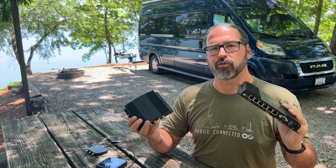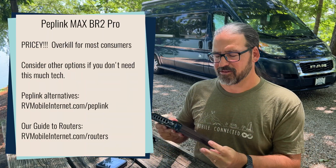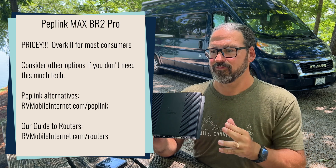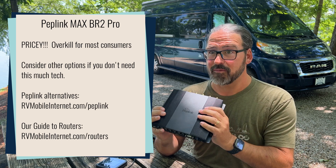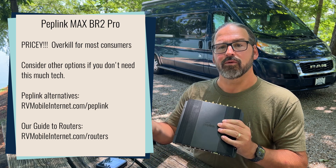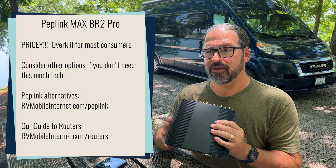It's a worthwhile new flagship, but there are two catches. The first is the obvious one: this is a very pricey device and overkill for most people. If you do not feel you need dual 5G, extra WAN ports, or all this capability, a more basic router — either a single 5G or something like the Max Transit Pro with dual non-5G modems — in a smaller, much cheaper chassis could be a good way to go.